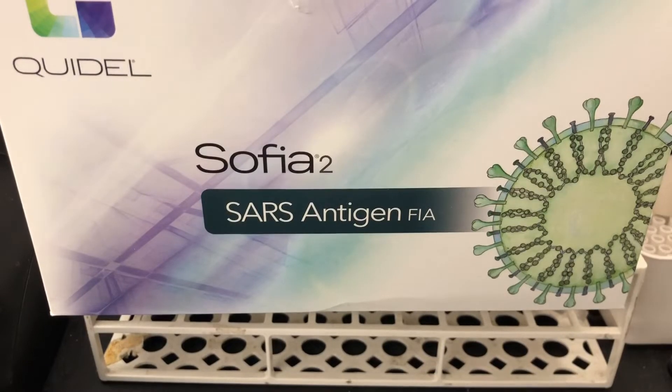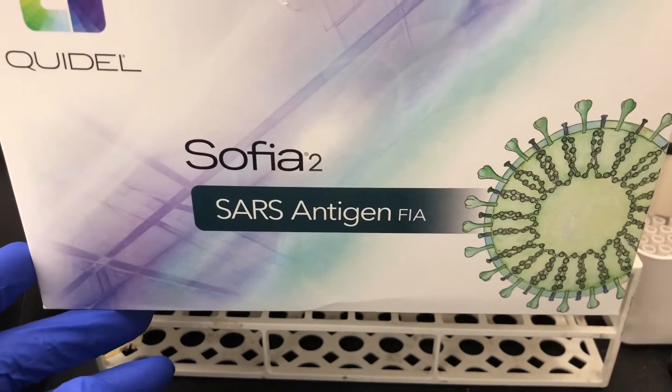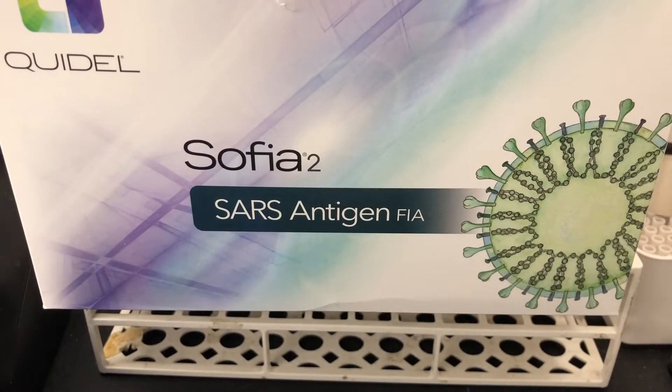In this video, I'm going to go over how to perform the SARS antigen test using the SOFIA-2. This is a qualitative detection of SARS rather than a PCR detection, like the various other analyzers I've gone over.